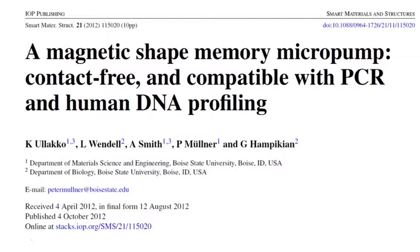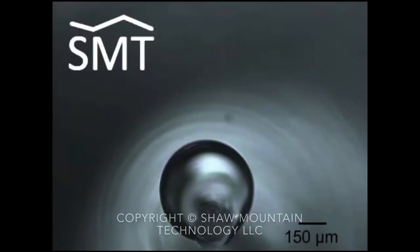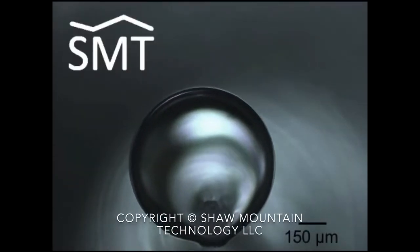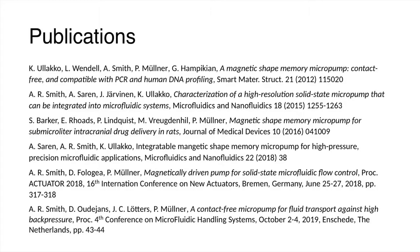The Magnetic Shape Memory Micropump enables biomedical and microbiological research. It is compatible with PCR and human DNA profiling. Our pump has delivered drugs to the brains of rats in a study on schizophrenia, and allowed researchers to create microbioreactors with bilipid membranes. It enables the formation of stable microbioreactors required for determining transport properties of cell membranes for cancer research. We have published our results in peer-reviewed journals and at international conferences.